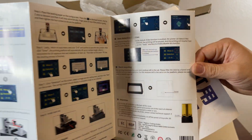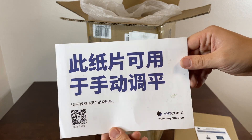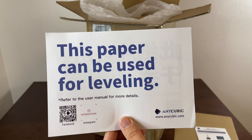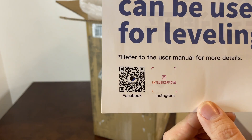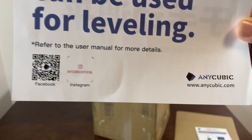I want to save this video if you have this model. There's something I cannot read. This paper can be used for leveling — refer to the user manual for more details. And then there's a QR code for their Instagram and Facebook, and then there is their website.